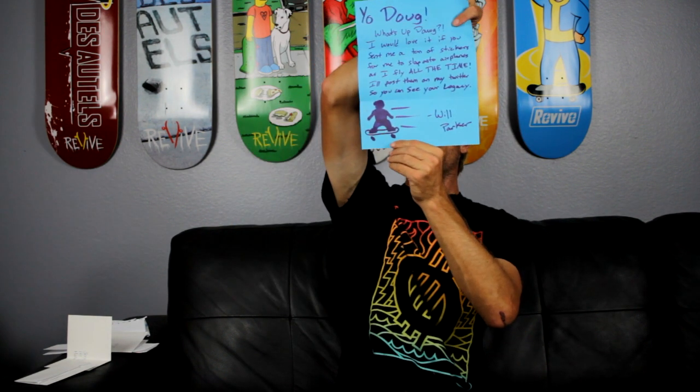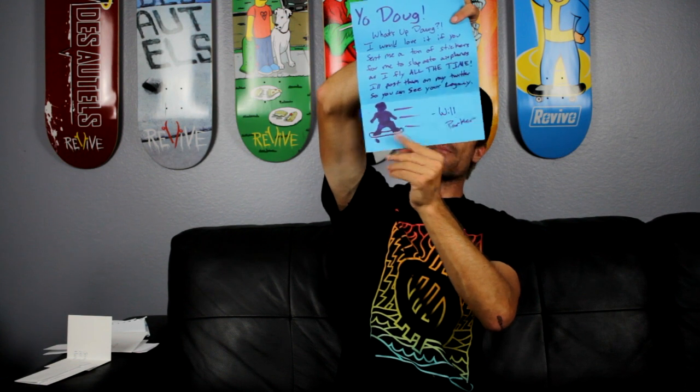And the next one's from Will in Arizona. Inside we got an envelope for stickers and we got blue paper. It says: 'Yo Doug, what's up dog. I would love it if you could send me a ton of stickers for me to slap on the airplanes, as I fly all the time. I'll post them on my Twitter so you can see your legacy. Will Parker.' Below he drew a skater - maybe that's Walker, looks kind of like a baby. I'll send you some stickers, but I can't send you a ton - I'll send you a few. I can't condone the sticker slap on the airplanes, but if you do, tag me.